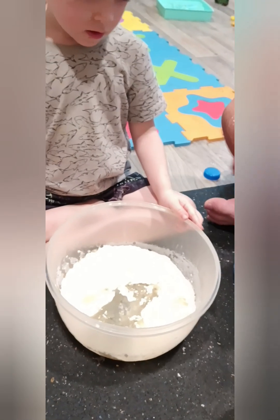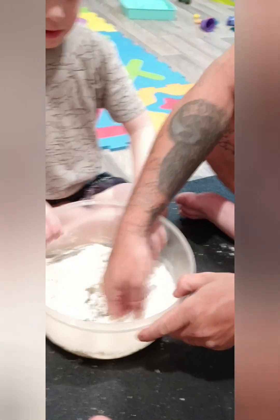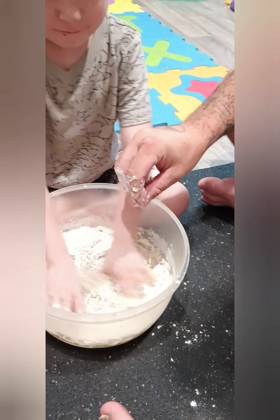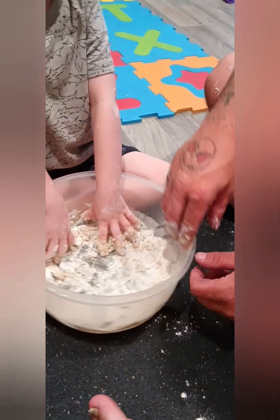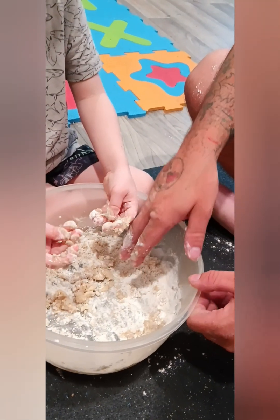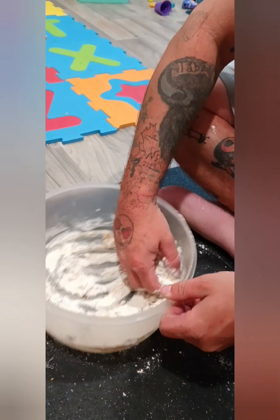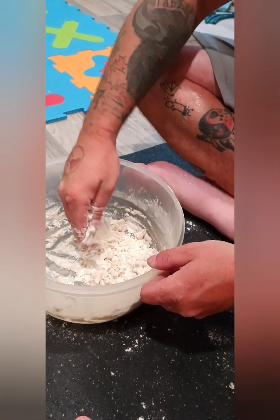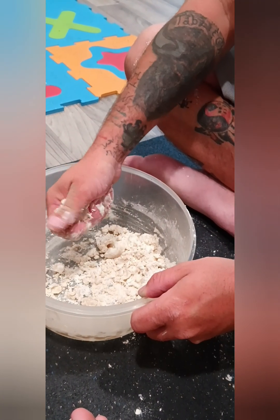What's going on? Mix it up and mix it up so you can see how it comes out. Mix it up so you can make the sand.